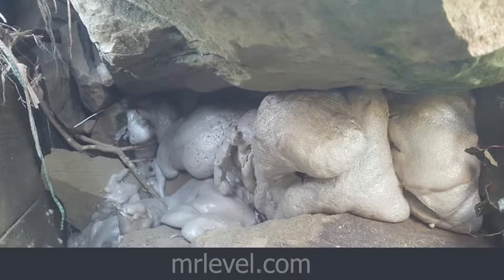It foams up within 15 seconds and we can fill any nook and cranny. The foam actually sprays out about two to three feet in length, so we can actually spray back into really, really deep crevices and let that foam up. We don't have to do things that are just on the surface — we can really get back into the situation.